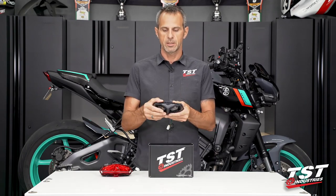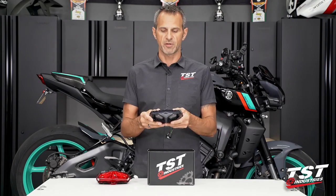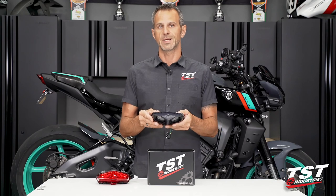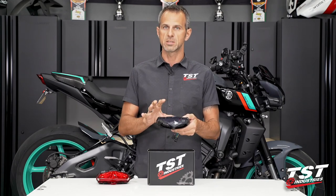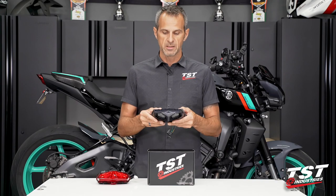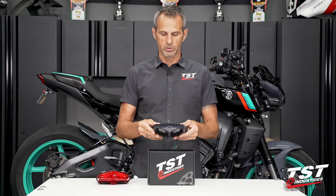Our tail light features all plug and play connection — it'll just plug right into the bike, no modification. It does not require any modification to the tail light or the bike. I say that because I've noticed some marketplaces and websites currently in 2023 are selling the MT-09 tail light, which does not have this top clip and has these ears in the wrong place. There are several other nuances that make it not fit well, or at all, on this bike and requires modification. So we actually went back to the drawing board and redesigned this tail light to fit perfectly on this bike.